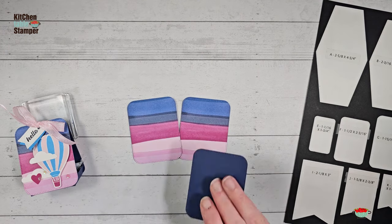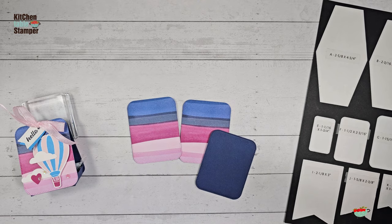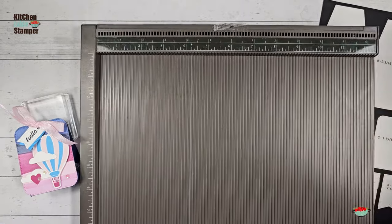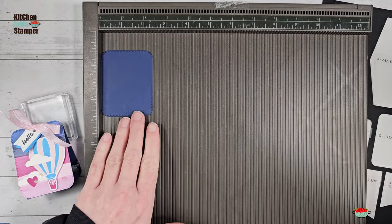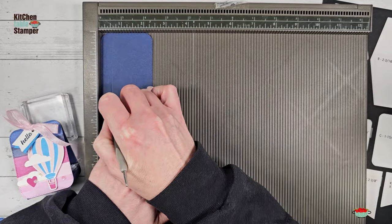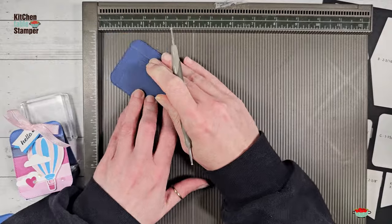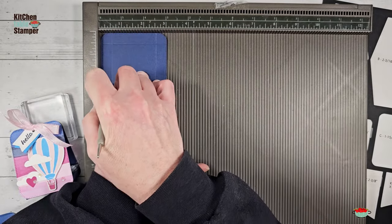I've got two of these that are already glued to cardstock, and one of the Night of Navy rectangles. We're going to grab our Simply Score tool next and score all around that third naked rectangle. The one on Stampin' Up Facebook said to score a quarter of an inch all the way around, but if you do that on this largest size, the tray will be wider than your front and back rectangles. So you're going to do half an inch all the way around on the largest rounded corner rectangle from Nested Essentials.